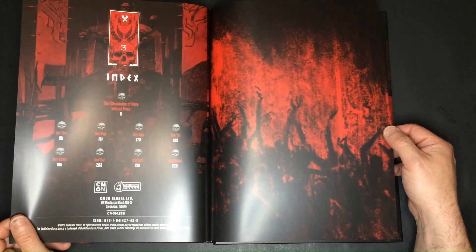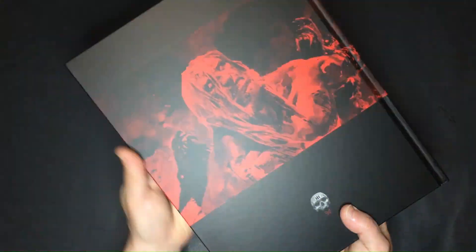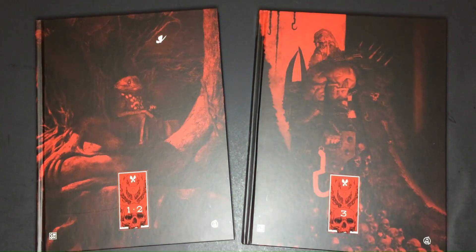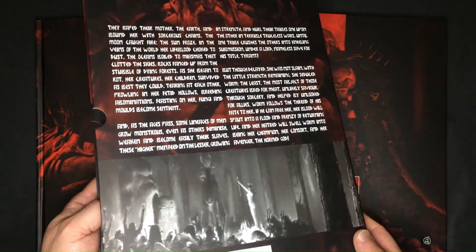Overall, the Chronicles of Hate books offer a gripping narrative set in a post-apocalyptic world. The collaboration of talented individuals ensures a visually stunning experience with captivating illustrations and storytelling. It's a fabulous collector's item.